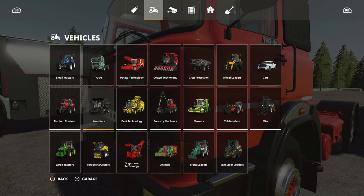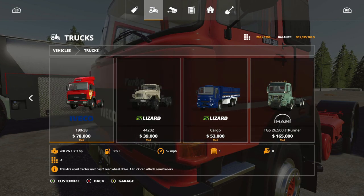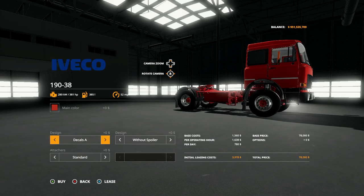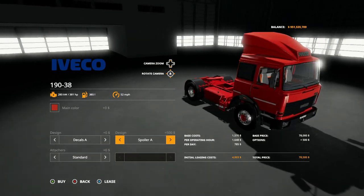This one's located under Vehicles, under Trucks. It is 78,000 to purchase, top speed is 52 miles per hour, slot count is 17. For options you have the main color, decals A, B, and C, and then you have the option of putting on a spoiler — Spoiler A looks like this.